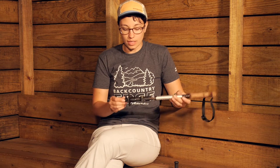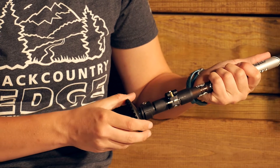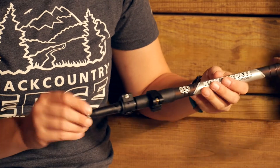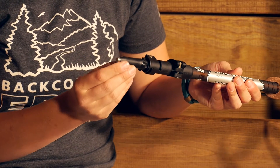Moving down to the tip, you do get a small basket with this. So if you are in areas that are muddy, you are definitely going to have some flotation there on top of that mud. But the baskets are really easy to take off, so you can remove those and leave them at home if you don't need them. The tip down here is a flex steel tip.